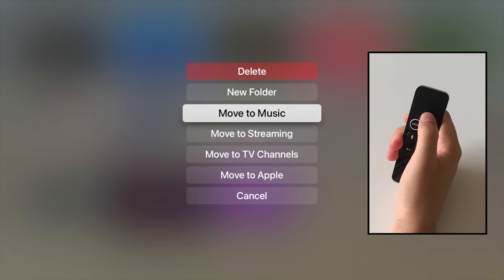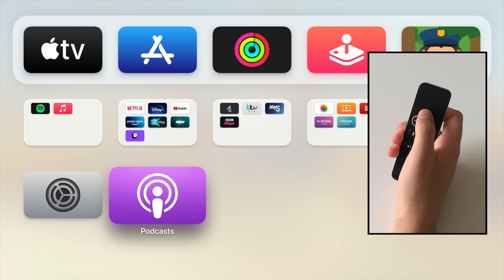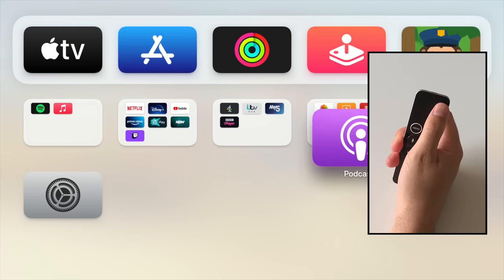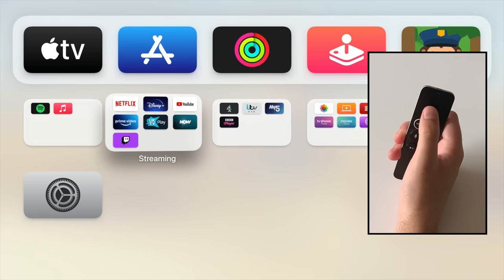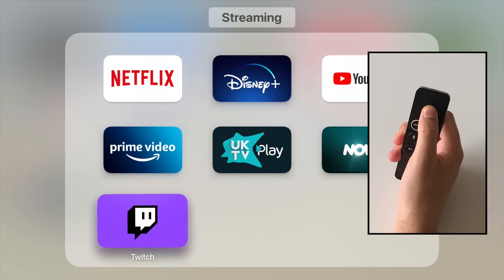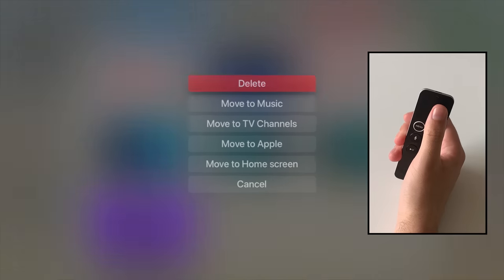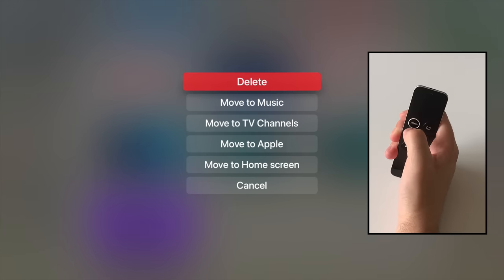So you could have one folder for your TV content, with the likes of iPlayer, All 4, etc., and another for the big streaming apps like Netflix and Disney+. If you want to delete an app, put the home screen into edit mode, move your cursor over an app, and press the play/pause button on your remote to bring up options. Delete app is one of those options.